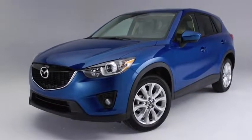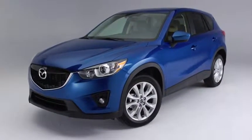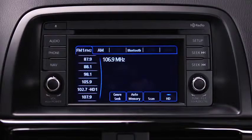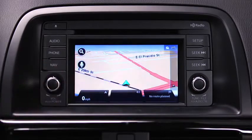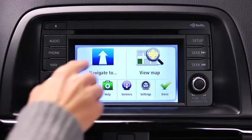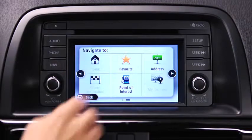In the interest of safety and to reduce distractions while you are driving, you should always plan a route before you start driving. To plan a route on the navigation device, push the navigation button on the information display. Touch the screen to open the main menu. Touch Navigate To and then touch Address.